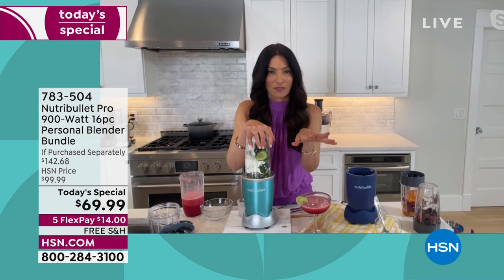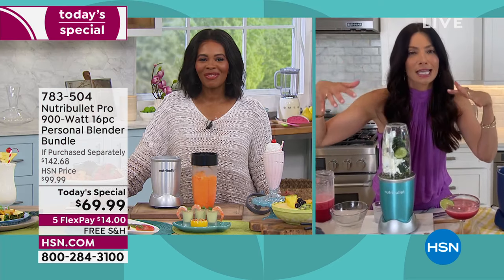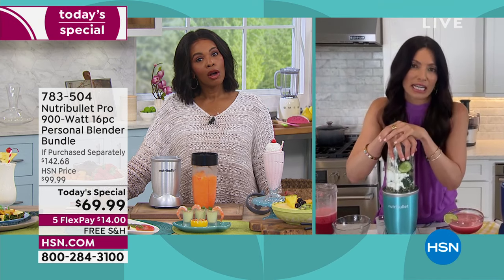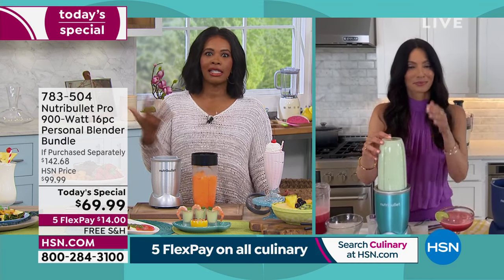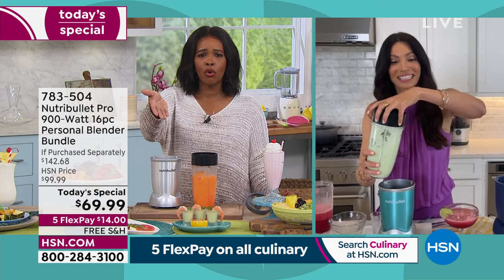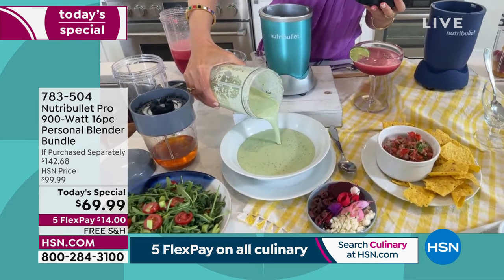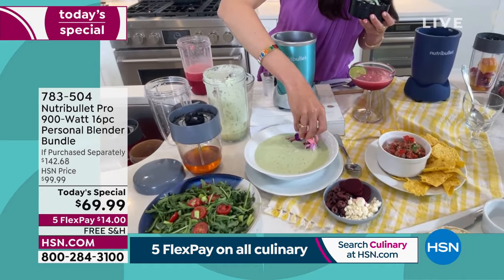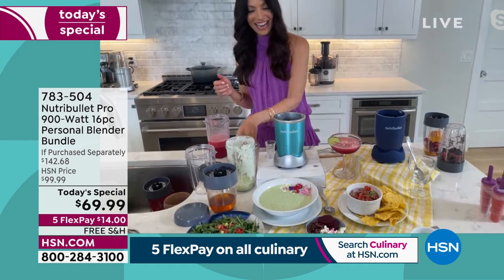This is a cold cucumber soup, which is perfect for summer. I love to roast a bunch of vegetables the night before, then throw them in your NutriBullet the next day and make a pureed vegetable soup. It gives you another option besides leftovers. You saw how fast that was — it can be cold soup when it's really hot outside. You can use this all throughout the year. It's creamy, fresh, and homemade.